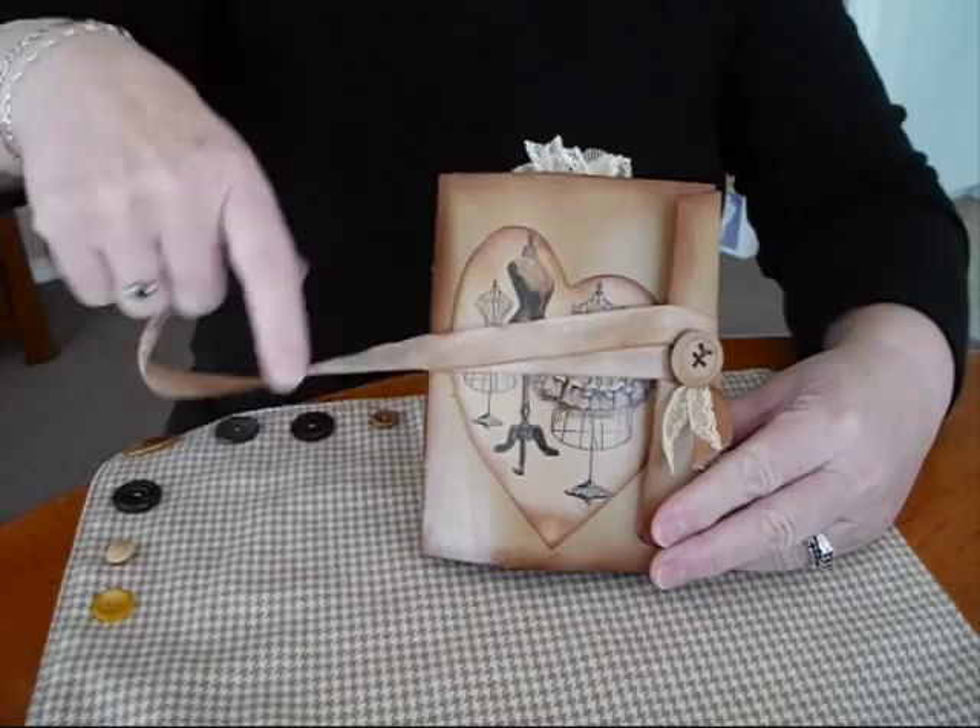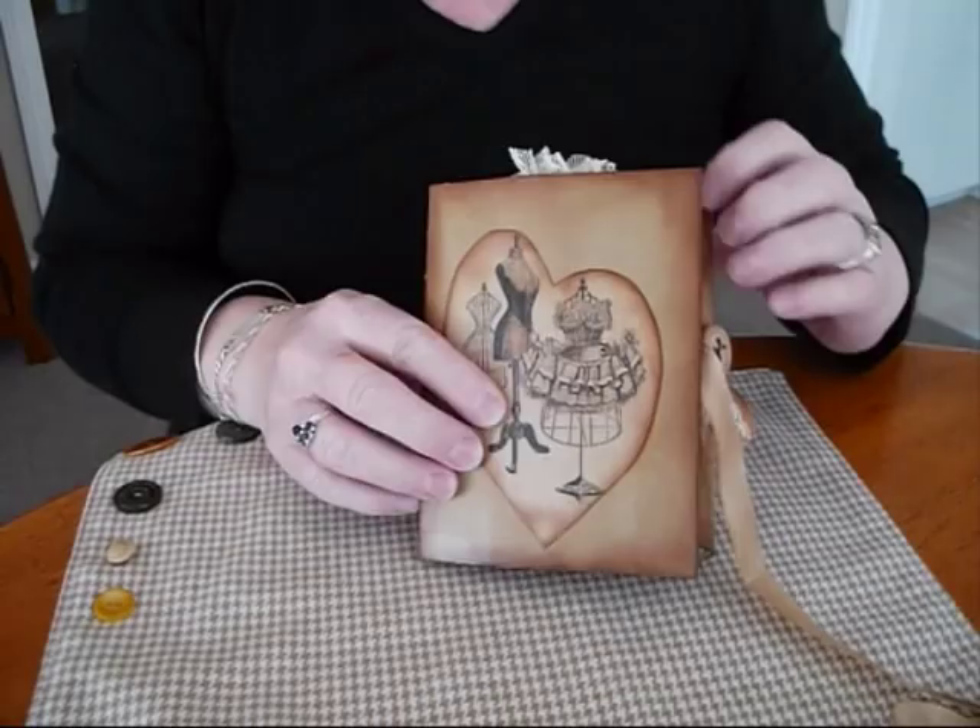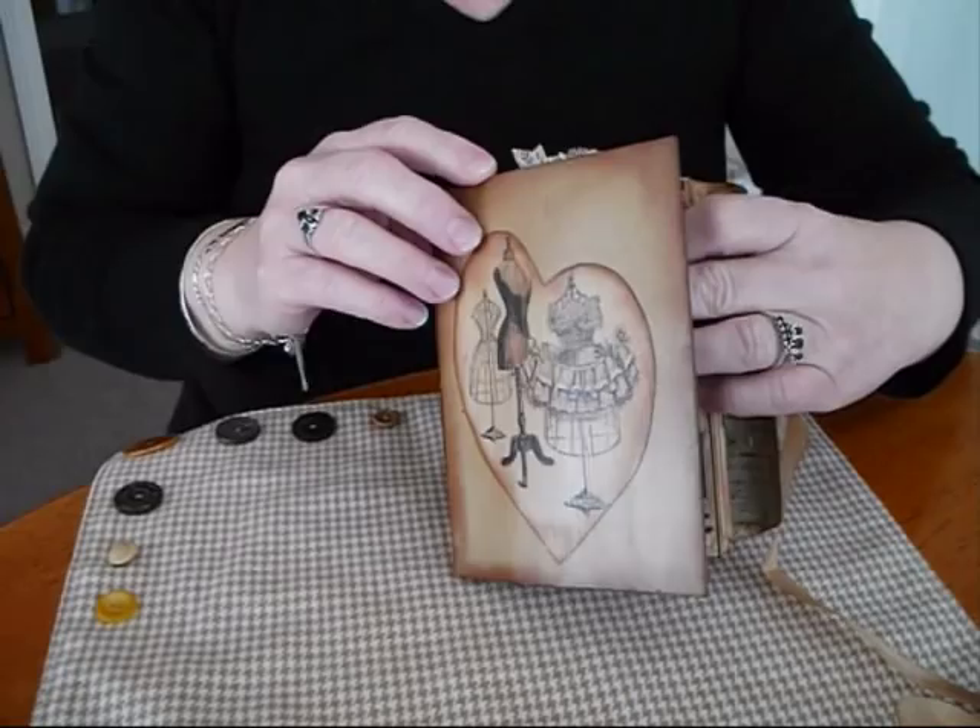I've just used an old wooden button and I've distressed some vintage ribbon. There's a nice picture from Pinterest on the front cover and it's all mod podged — and on the side too.